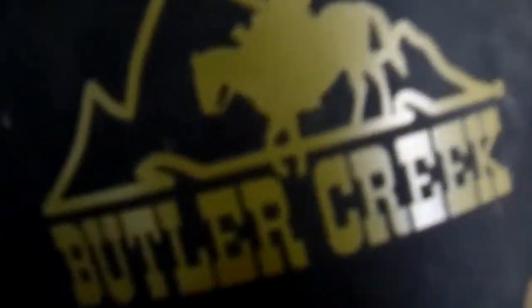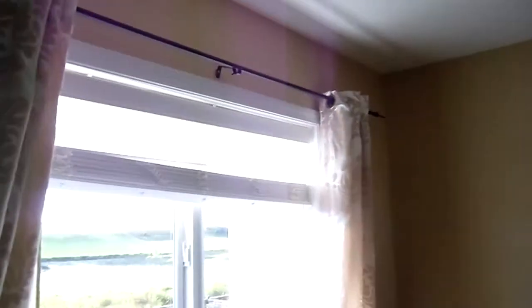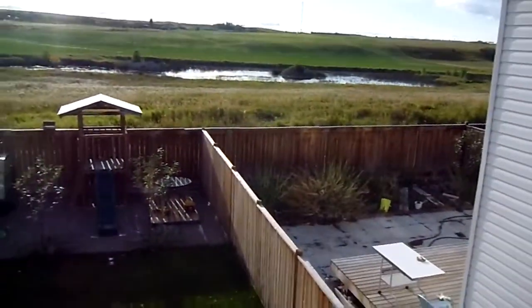Butler Creek. It shoots 30 frames per second. No wide-angle lens — actually, it might have one, I'm not sure. But let's take a look outside.